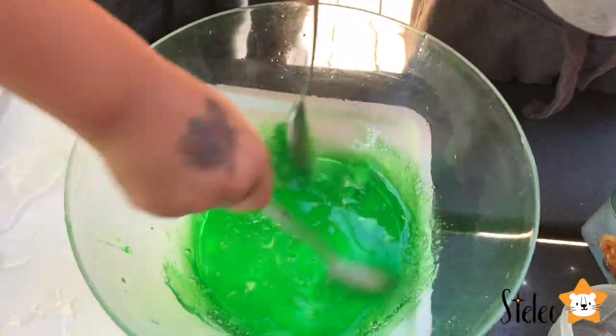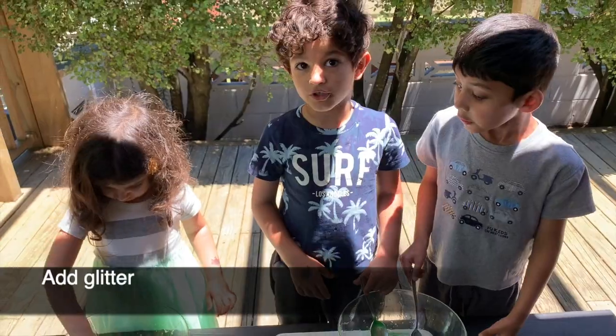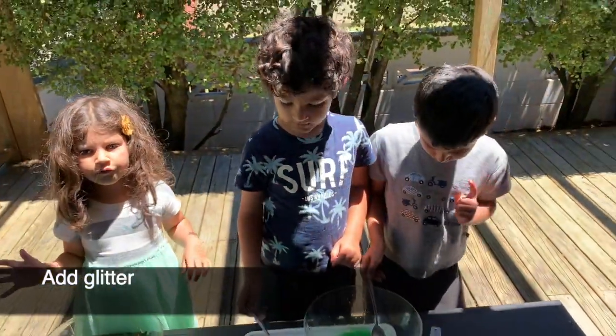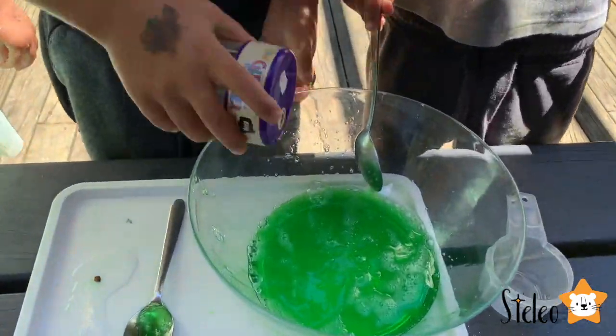Let me taste it! Now we have to add glitter. Boys, what color glitter would you like? Green! Green glitter goes in.